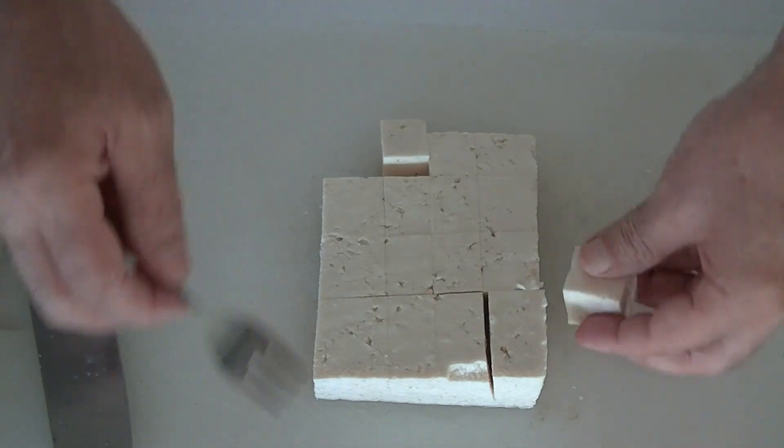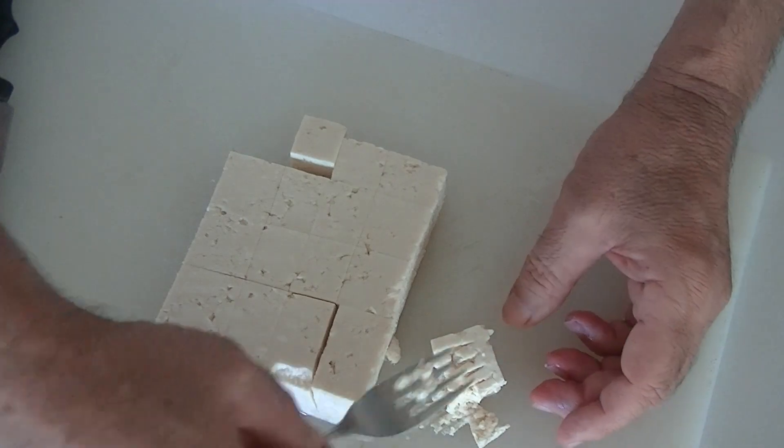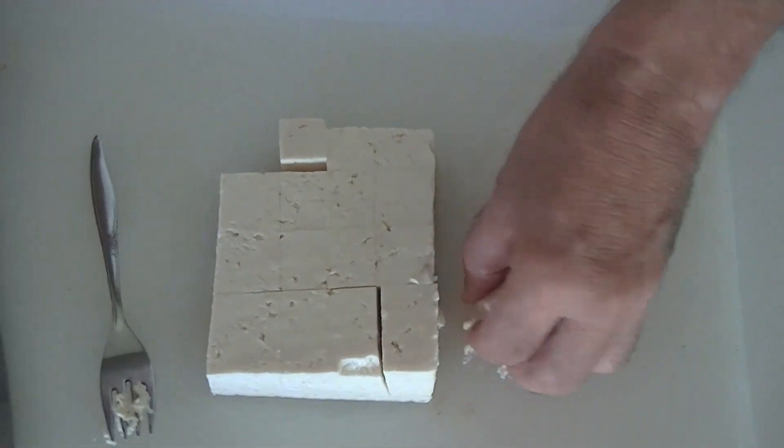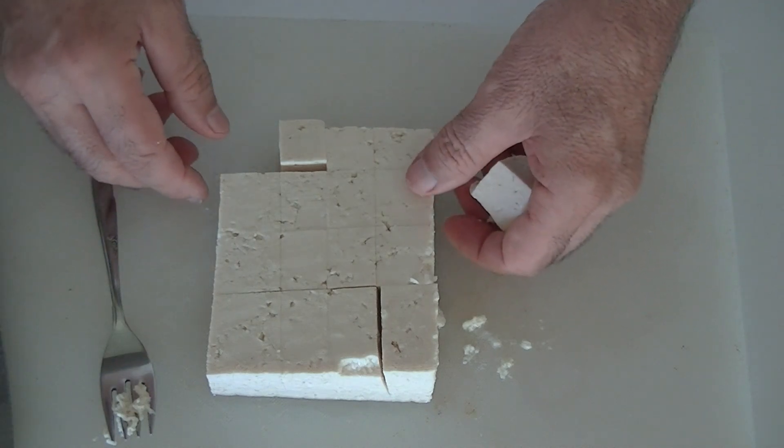So I'll give you an idea of the texture right now. Let me go ahead and squeeze a little piece right here — you can see it divides up just like that.